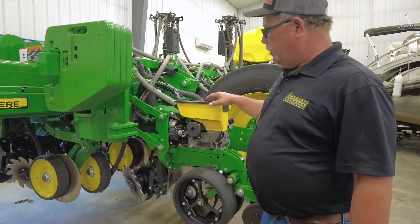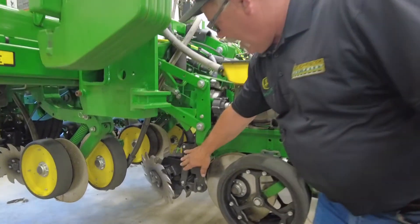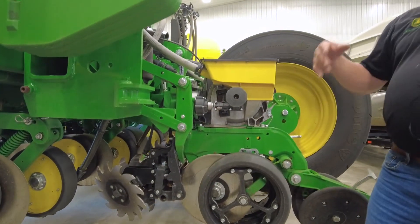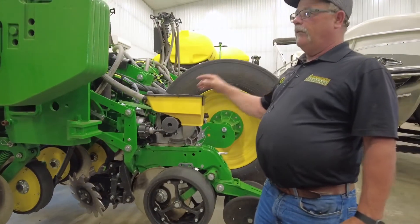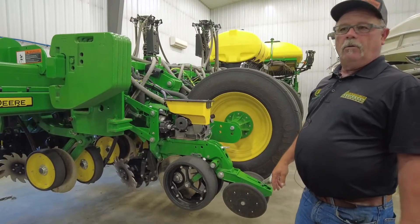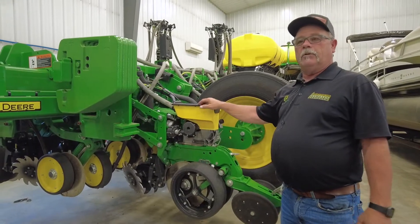One of the upgrades you can do is this active pneumatic downforce that you can control from in the cab independently, each row individually. It lets you fine-tune your row cleaning on every row right from the seat of your tractor, as you can see here.